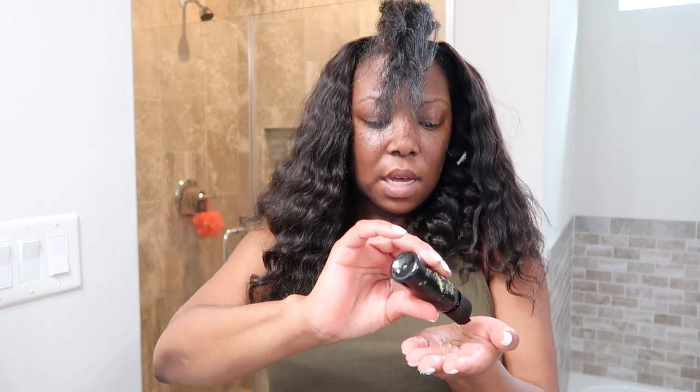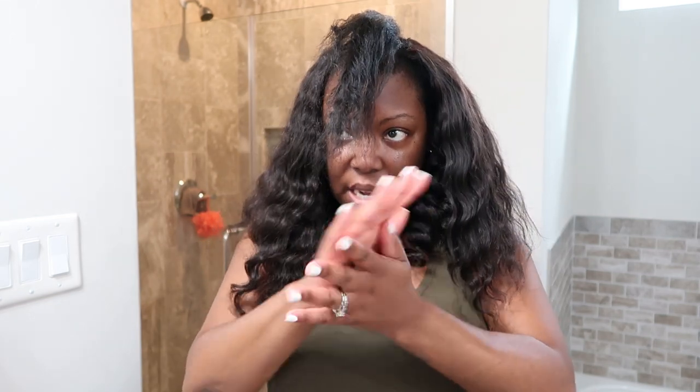I'm going to use an oil by Influence — I take about two to three drops and rub it in my hands, since it's not that much hair I'm leaving out. I always do this just before I apply the heat. I don't put it on the extensions because I don't want it to weigh them down, but I do want to make sure I get it on my natural hair.